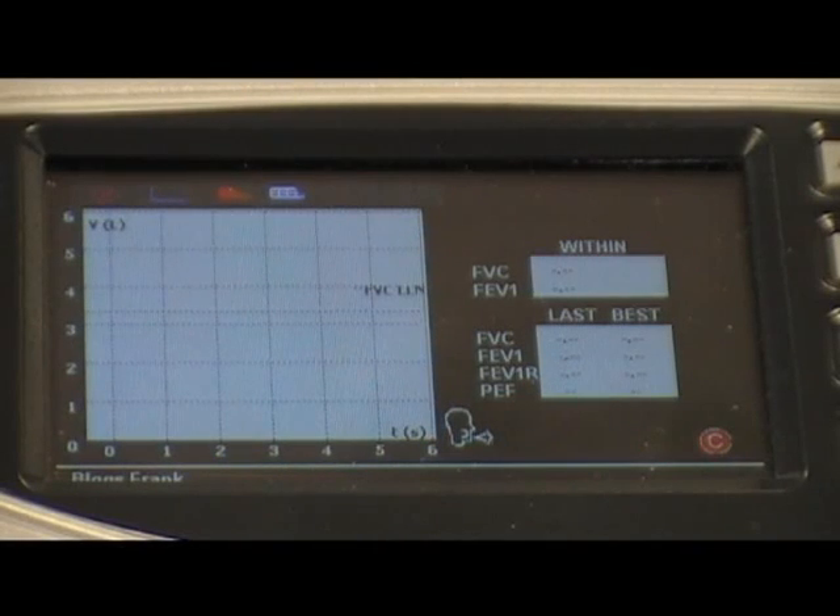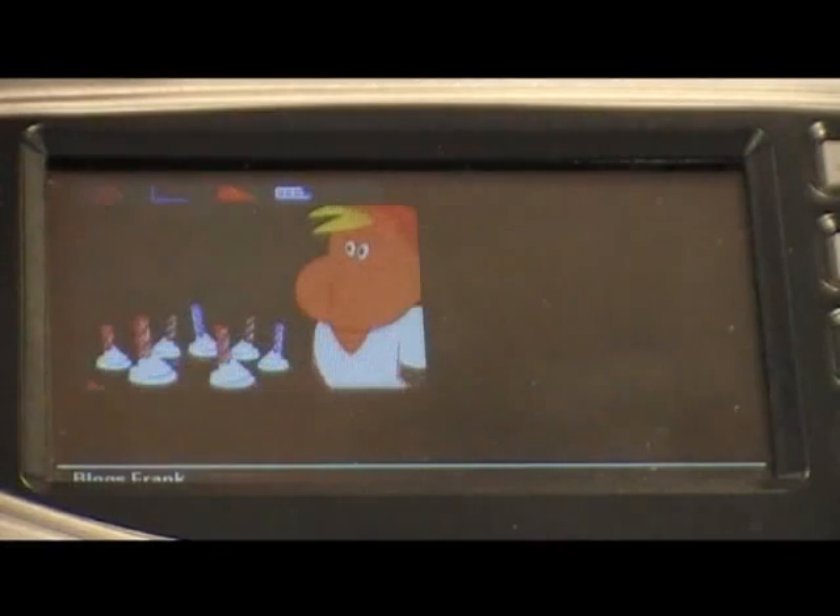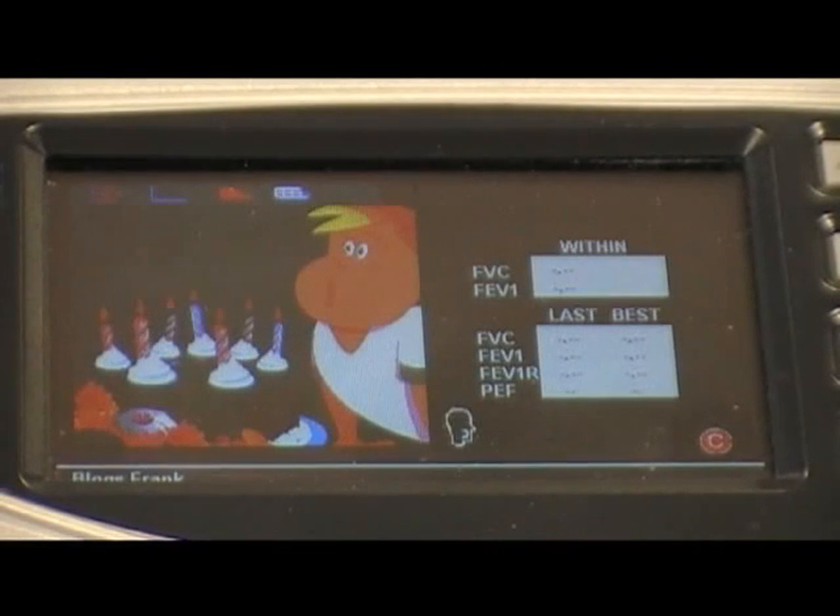The AlphaTouch also has incentives for children. To use the incentives, click on the carrot icon on the testing screen. This will display the incentives and allow you to start testing the child.